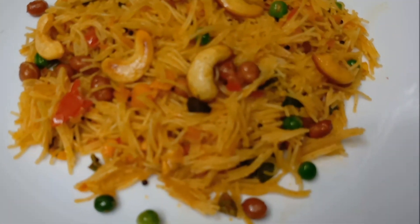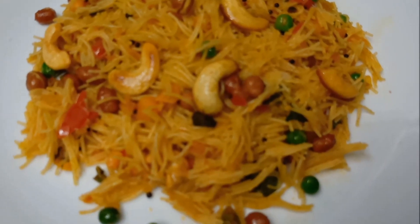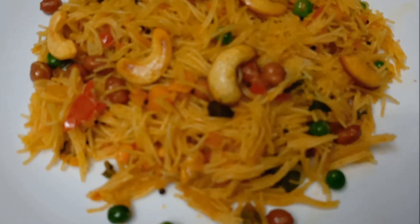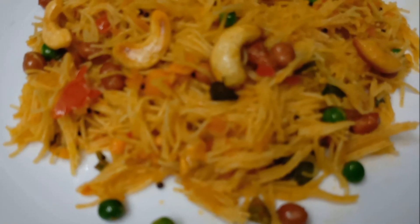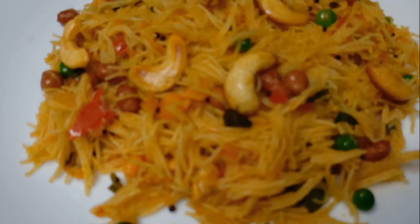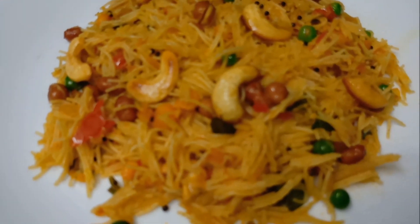The delicious semia upma is ready. How delicious it is — it will be tasty in the food. Try my recipe, please like, share and subscribe.